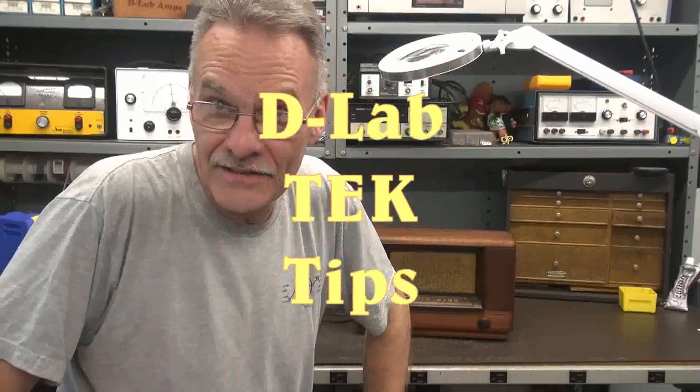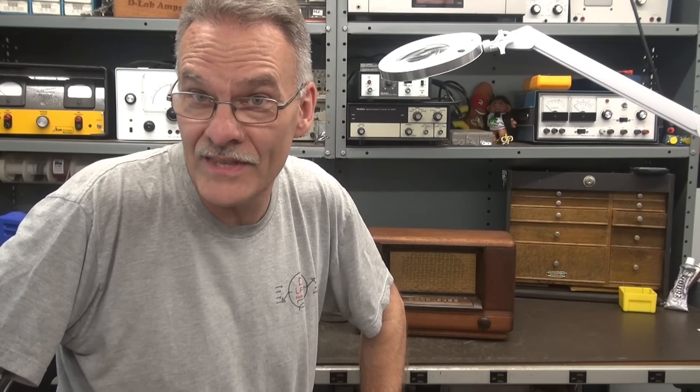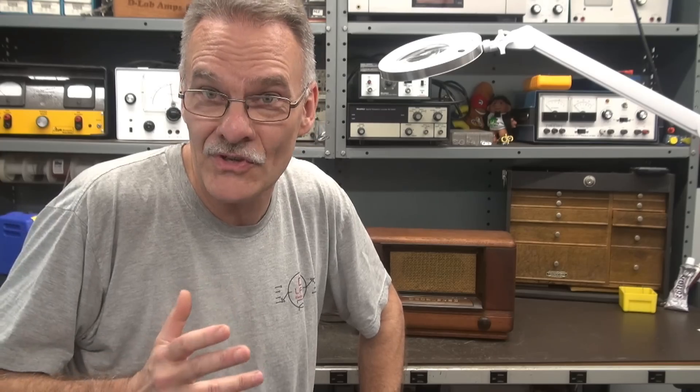Welcome to D-Lab Tech Tips. In this video I'm going to feature another old AM broadcast radio. I had overwhelming response with the Air Castle, so this time we're going to do a Ward's Airline 1948 radio that came into the shop dead.